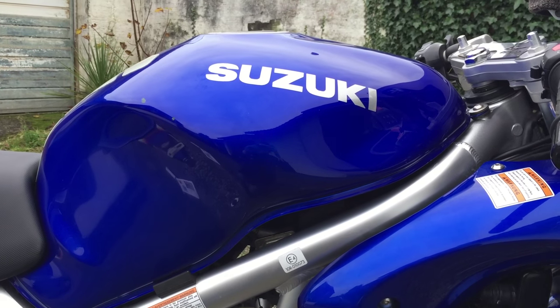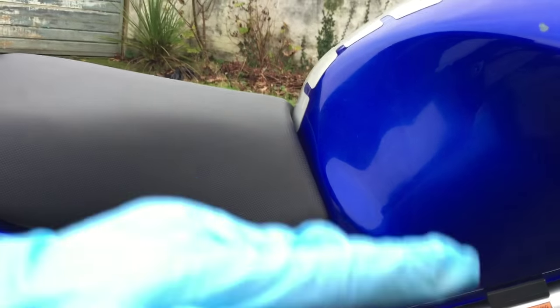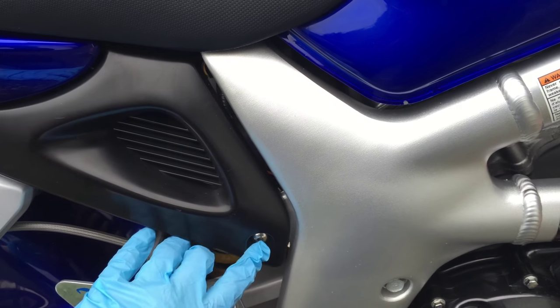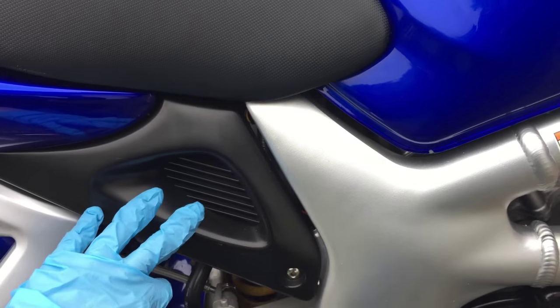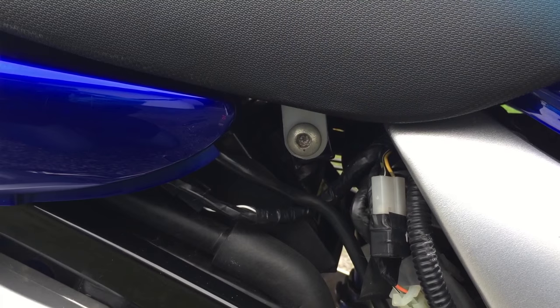To check the air filter, which lives underneath the petrol tank, we first need to lift the tank up. Underneath the seat is a hinge where the whole tank will literally just angle up. To get to that, we're going to undo the Allen bolt there, and then underneath that is another Allen bolt connecting the seat. We do this side and the other side, and then both bolts connecting the seat — take those off.